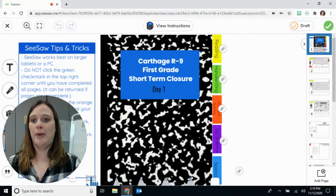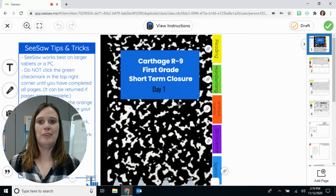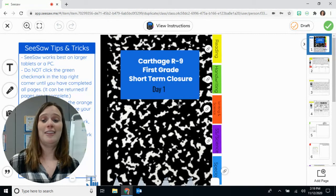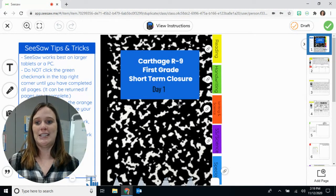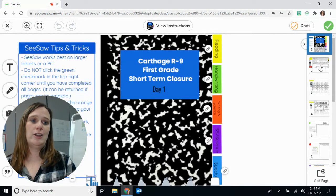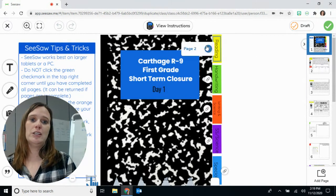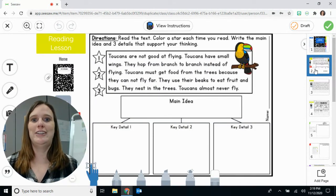Your journal will pop up. You can see I've got some Seesaw tips and tricks over there — those are from my parents. They are incredible, and it does take some work. But once the kids get going, they can function relatively independently, which is fabulous. Make sure it says day one, and you've got your slides over here. You can click the arrow, or click one of these and it'll take you directly to the page. Your first activity is a reading lesson.